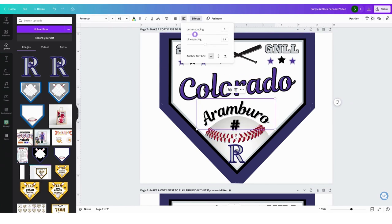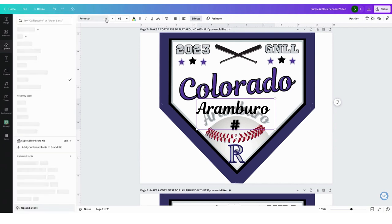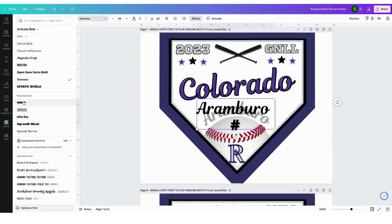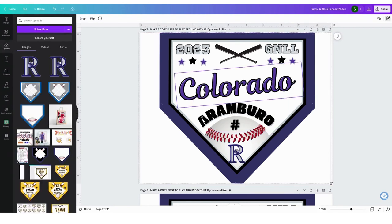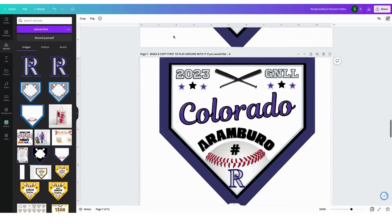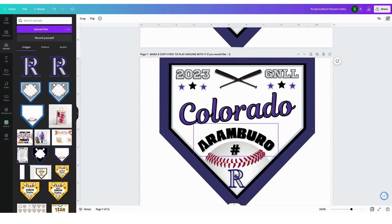You can also change the font if you don't want this one — you want a different font, just come up here and there are a lot of different fonts you can choose from. Make sure your first pennant is exactly the way you want it. Play around with it first, get it exactly the way you want, and then you're going to duplicate them all. That way all you have to do is go in and edit the player name and the number.